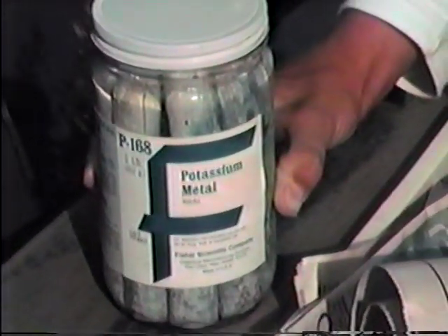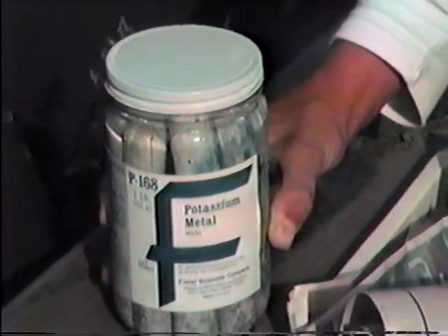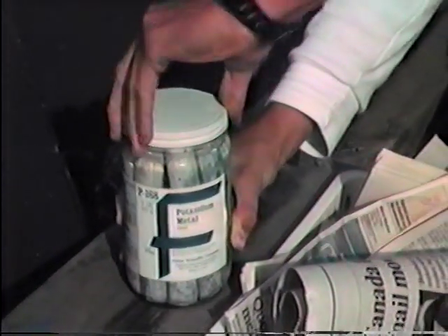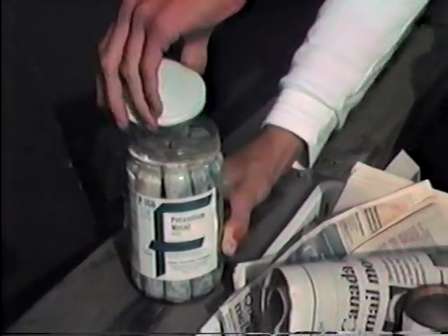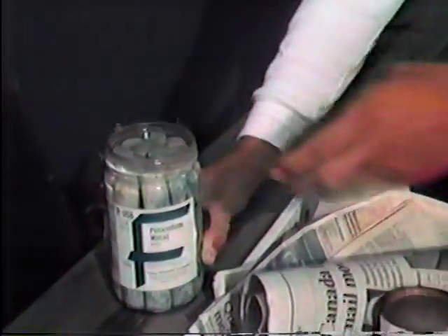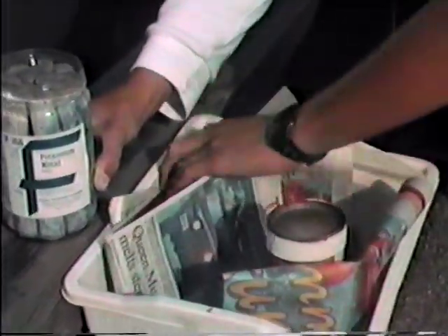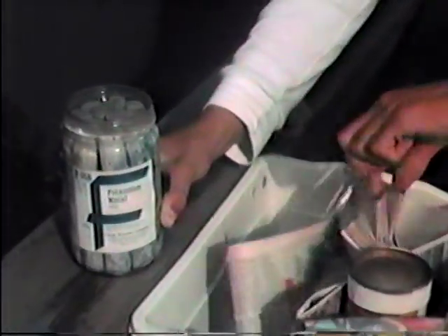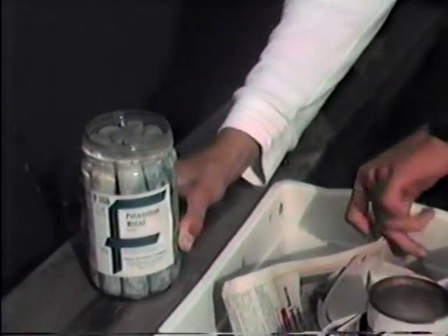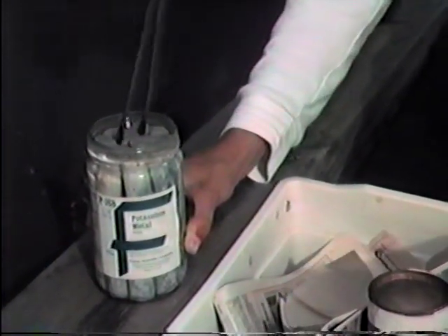This is the potassium metal. Now we'll take the lid off. I want you to get the tongs — just put the lid there for a moment. The tongs are underneath the newspaper. And take out one of the sticks, but somebody else will have to get some paper towels to put underneath the stick.